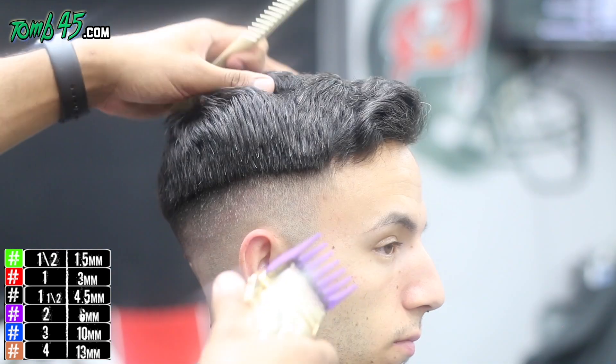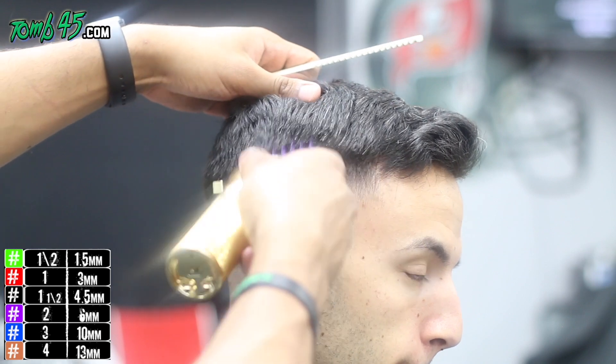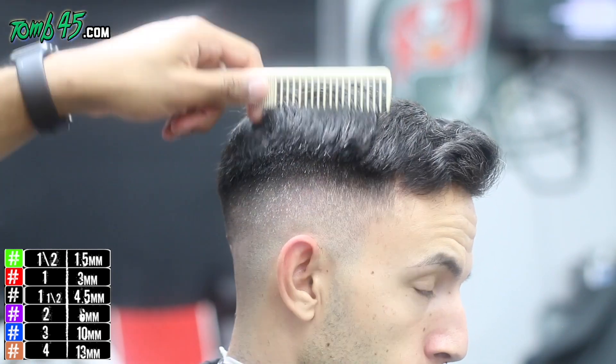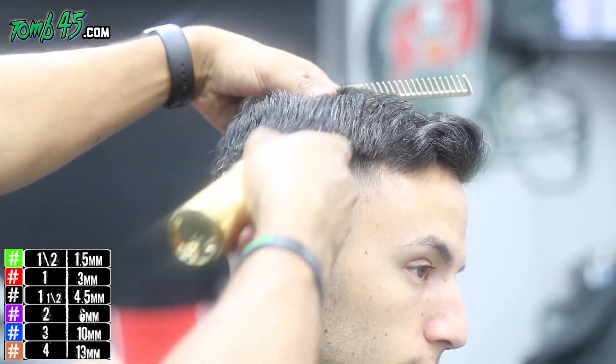Same steps on the side: number two, followed by the one-and-a-half guard, then number one open to number one closed to make sure it's blended nicely. Then refine with scissor over comb and/or clip over comb. Same steps — just follow along.